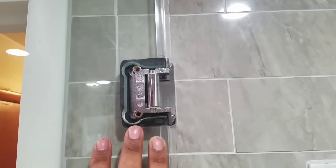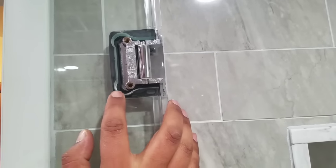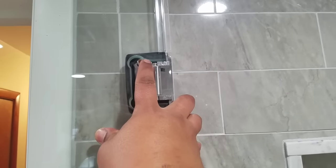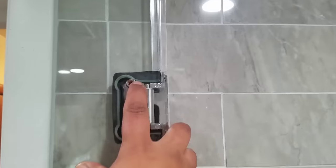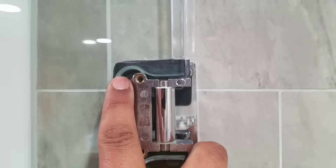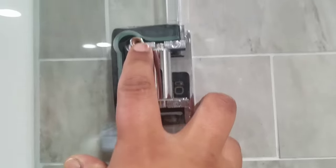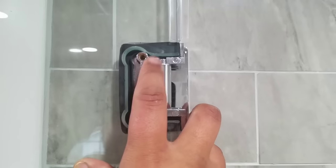So see the cutout here for the hinge itself. It has little fail-safes, meaning that if the hinge itself were to let go completely over glass work, it still wouldn't allow the door to fall completely, because of these little spots right here. So that is a fail-safe — at least that way the door wouldn't fall off completely.